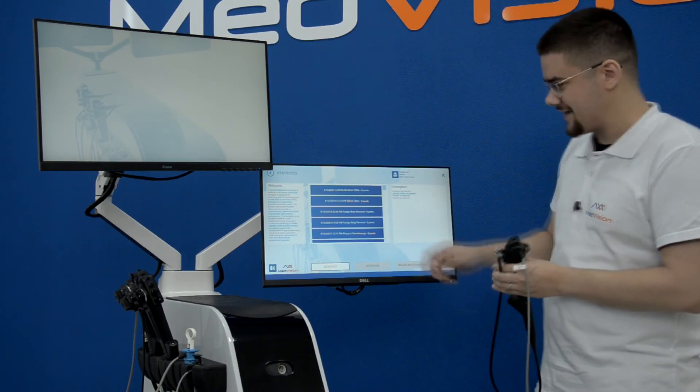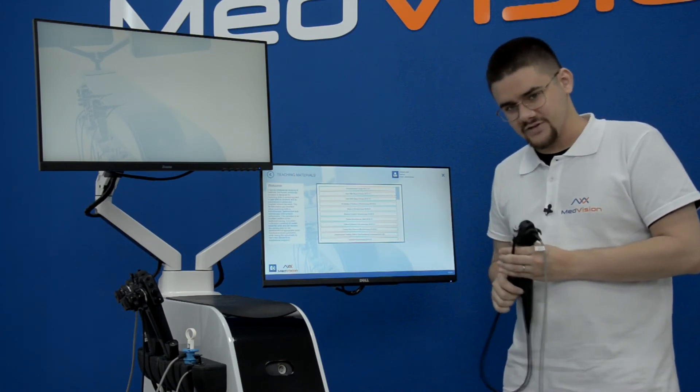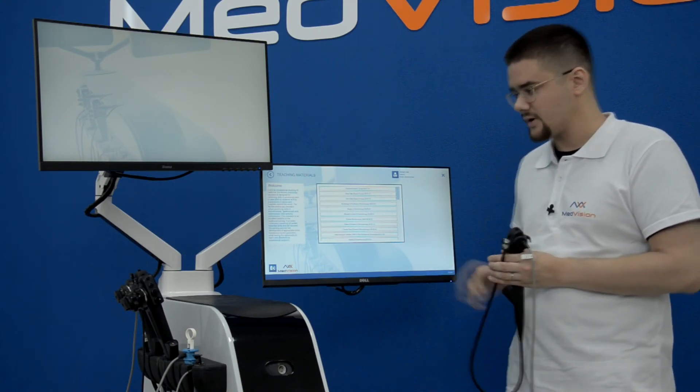Teaching materials are usually videos — just like with the LapVision simulator, you have actual surgery recordings and software module recordings performed by our employees.